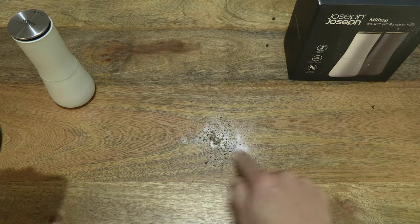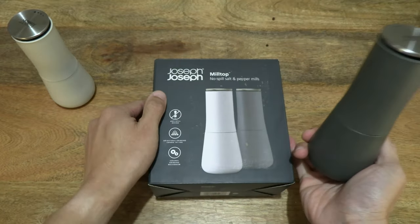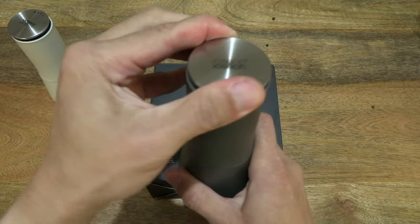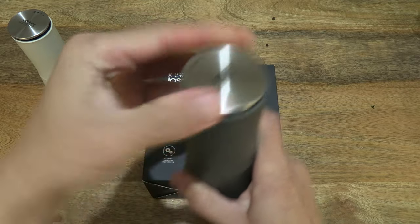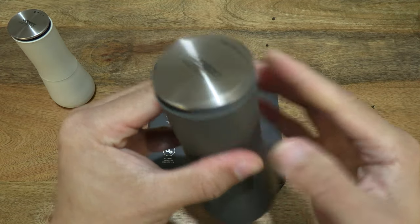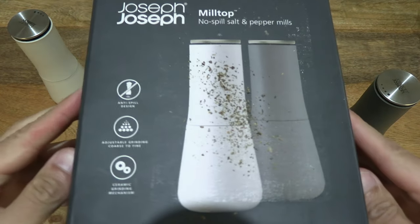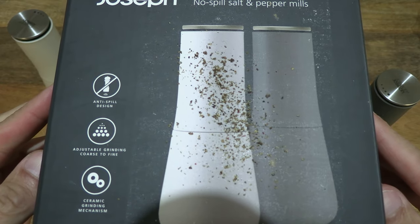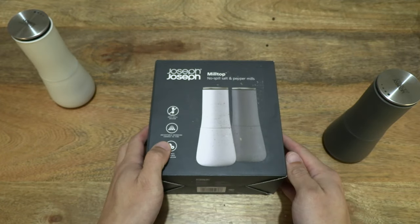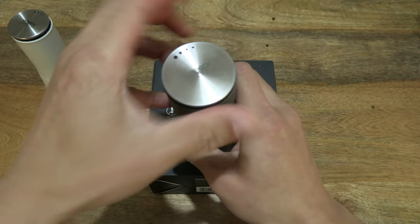You can see on the tabletop mixed in with the salt from the previous mill. This time round, let's set the grind to a finer grind by turning clockwise — the little metal disc at the top. Right there, a fine grind of the peppercorns. And let's try a coarse grind, so turning counter clockwise, anti-clockwise, for a coarse grind.